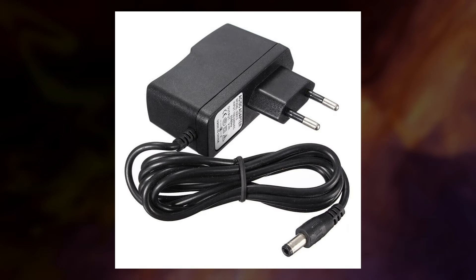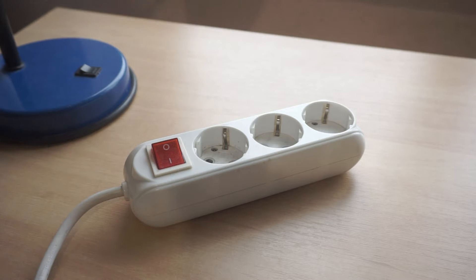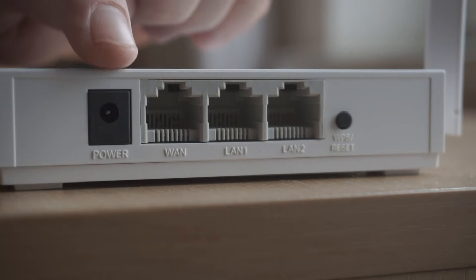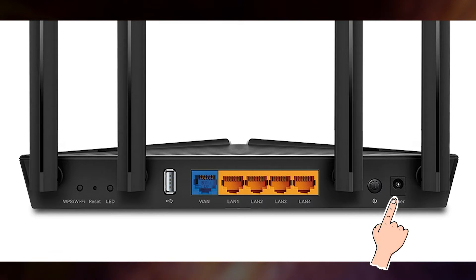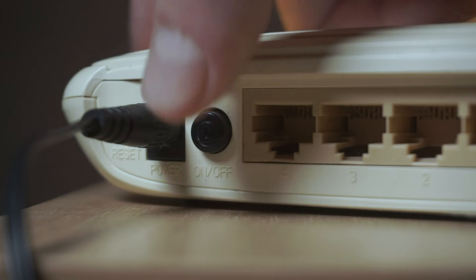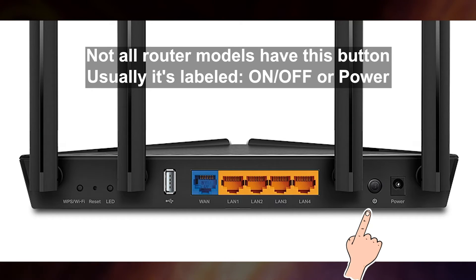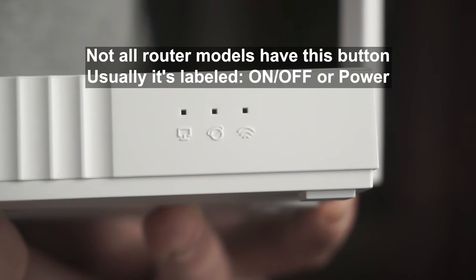The first thing you need to do is turn on the router. Take the power adapter. Plug one end into an outlet and the other into the router. On some models, you need to press the power button. When the router turns on, the indicator will light up.